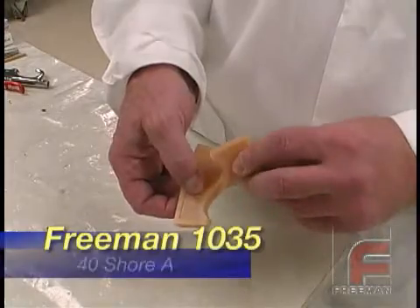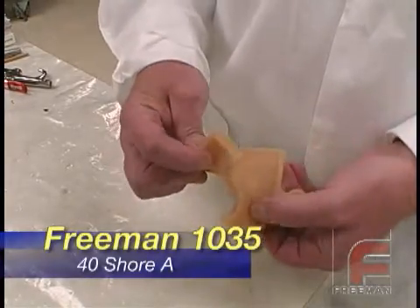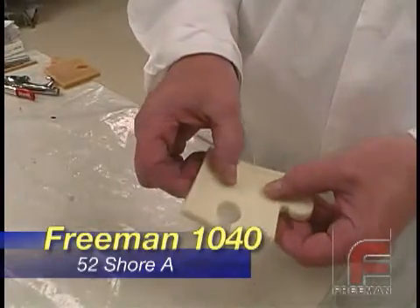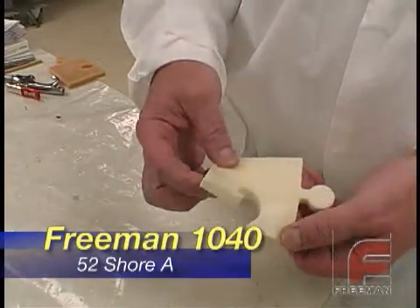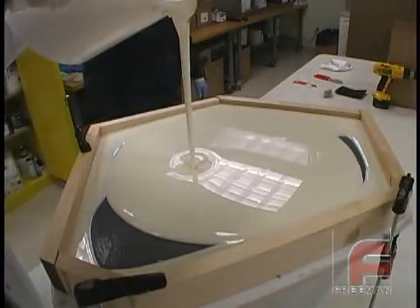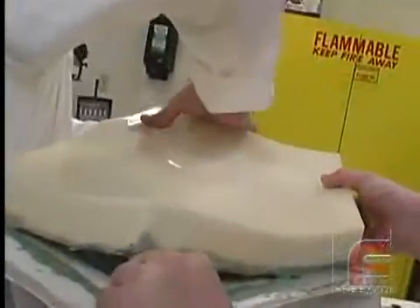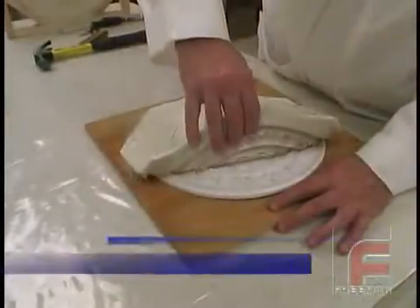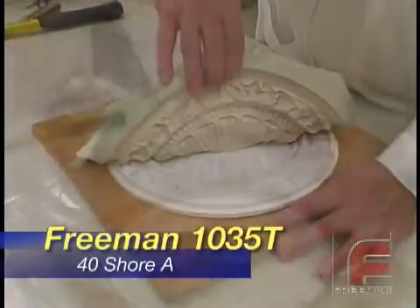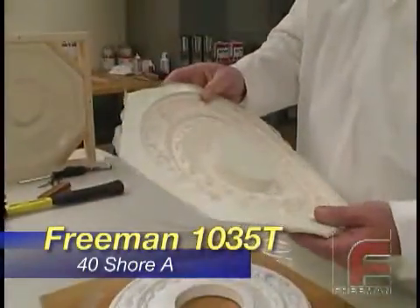Our flexible urethanes include Freeman 1035, which features a 40 Shore A hardness, and Freeman 1040, which features a 52 Shore A hardness. Both are pourable urethane rubbers ideal for economical mold making, especially concrete and architectural molds where abrasion resistance is a major factor. We also offer Freeman 1035T, which is a thicker, brushable version of 1035, ideal for the construction of glove molds.